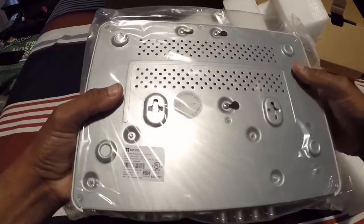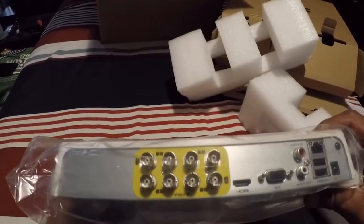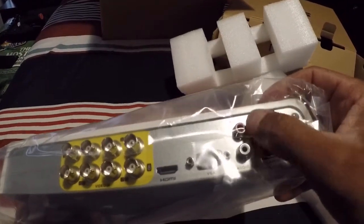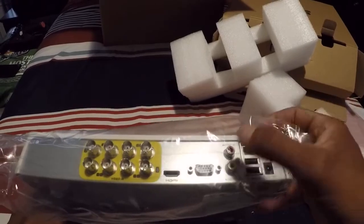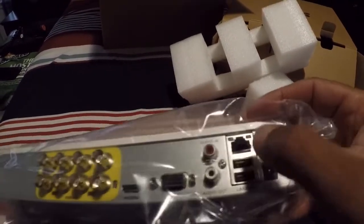Let's see what we got. Here's the back of it — there's the camera channel inputs. You could plug in a mic right here, but it doesn't come with a mic. There are two USB ports, a VGA port for a monitor, and the Ethernet port.